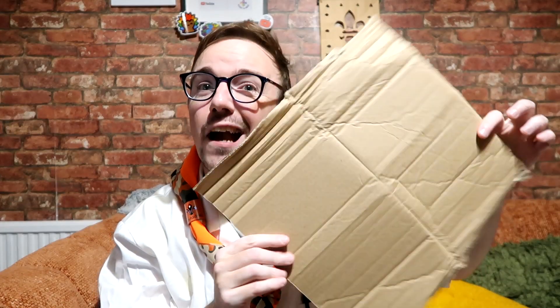What you're going to need is some corrugated cardboard, some string, scissors, straw, and some tape.